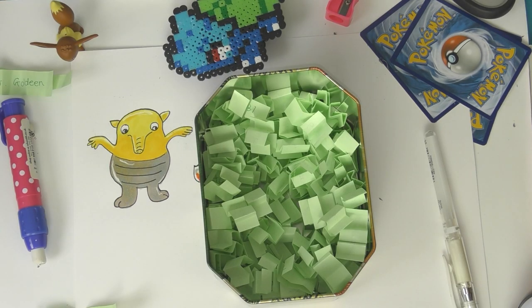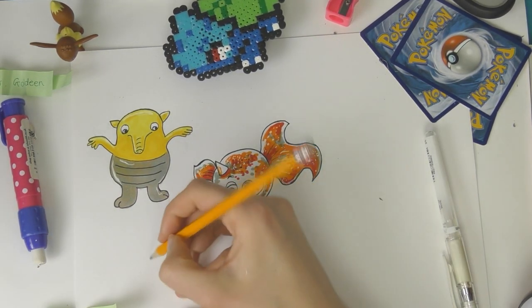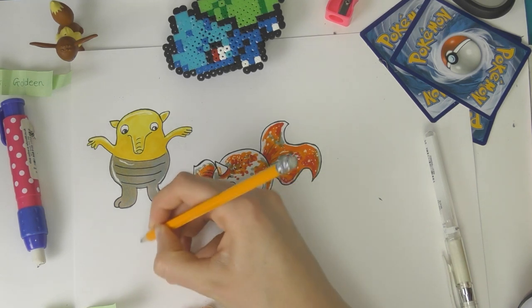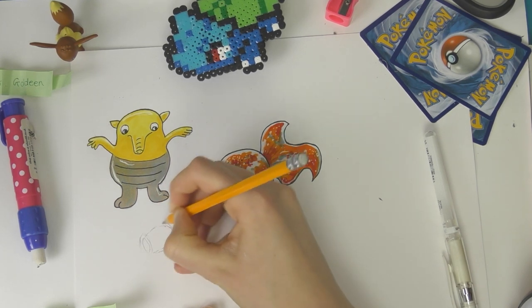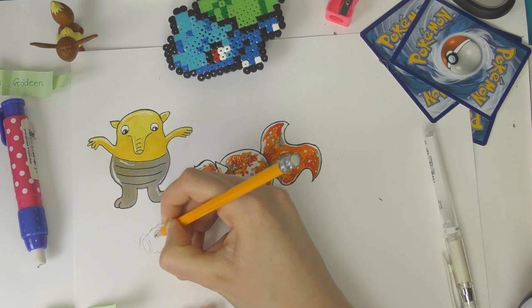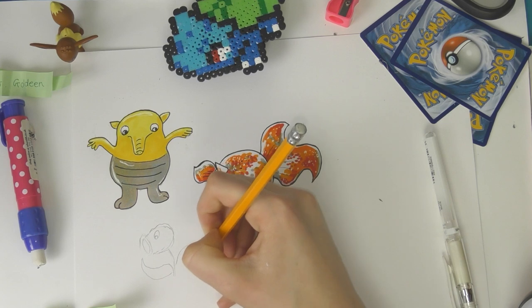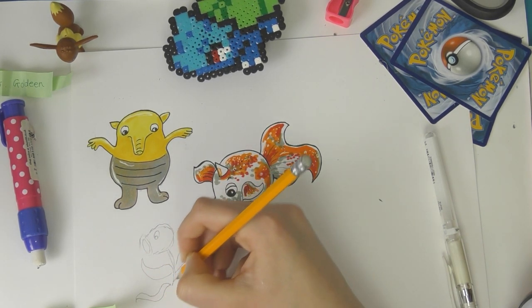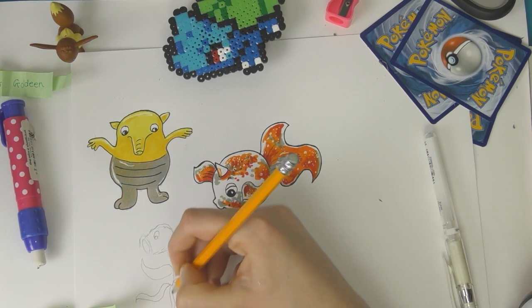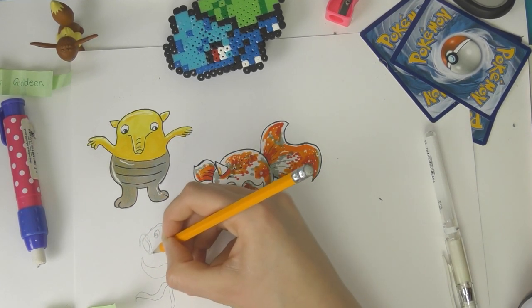The next Pokemon I picked out — which I accidentally didn't film because I'm a great YouTuber — was Bellsprout, and I was really pleased with this one because it's quite easy. It has quite a distinctive mouth that goes like an O, and two leaves that look like it's flailing and running away, and some roots for legs. It looks pretty similar except I added an extra root. I coloured it in yellow, added a little bit of texture, coloured the mouth in red, the leaves in green, and the roots in brown.